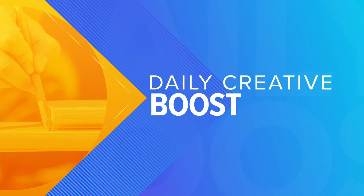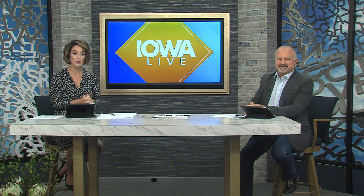It is Monday and we love checking in with Michelle Brown for your daily creative boost. So let's get right to it, Michelle. We've been telling everybody to grab some paper and a pen. Let's jumpstart that creative side of our brain this morning. What do we have going on?